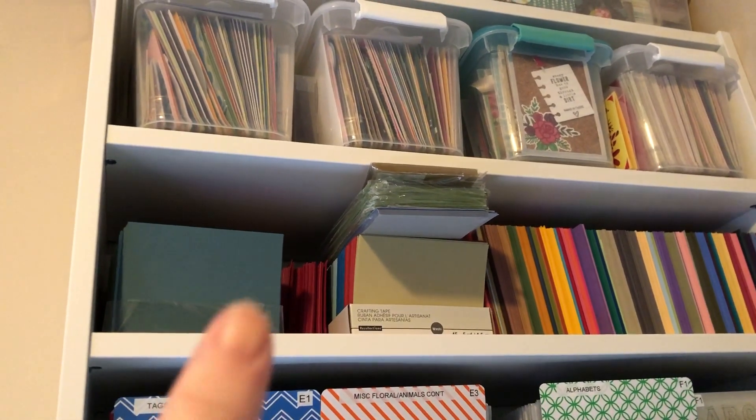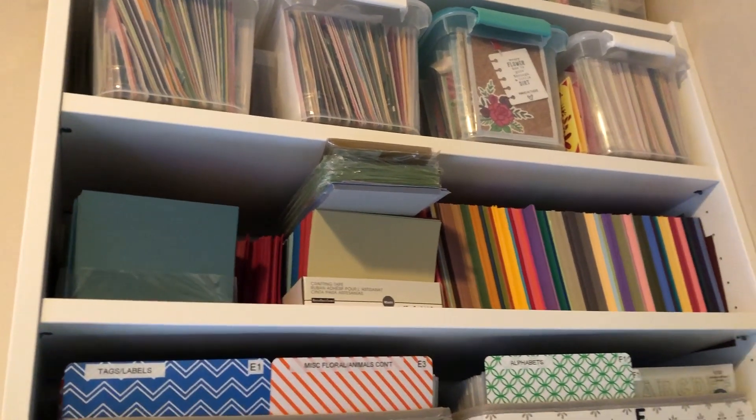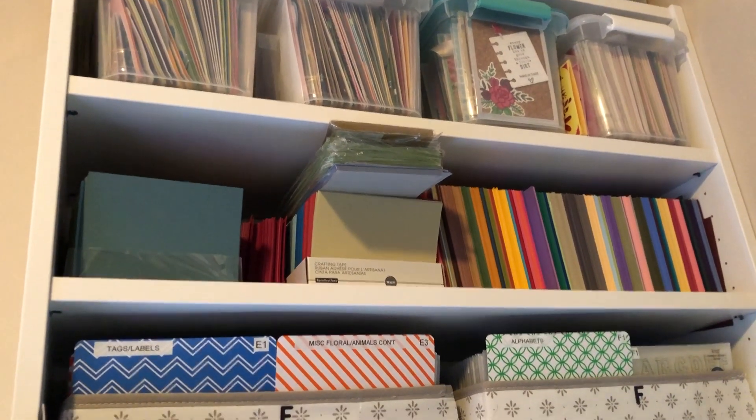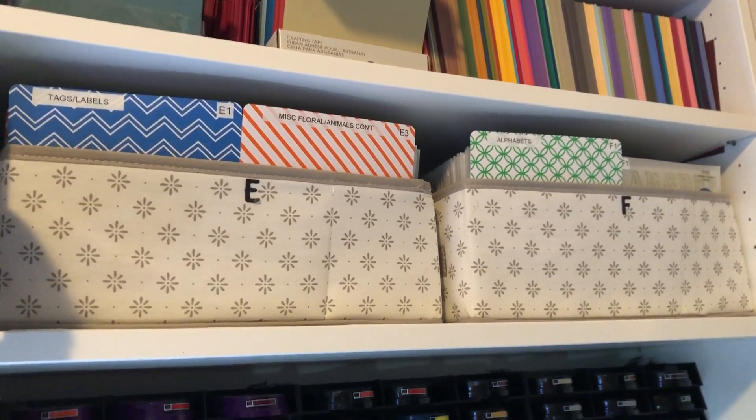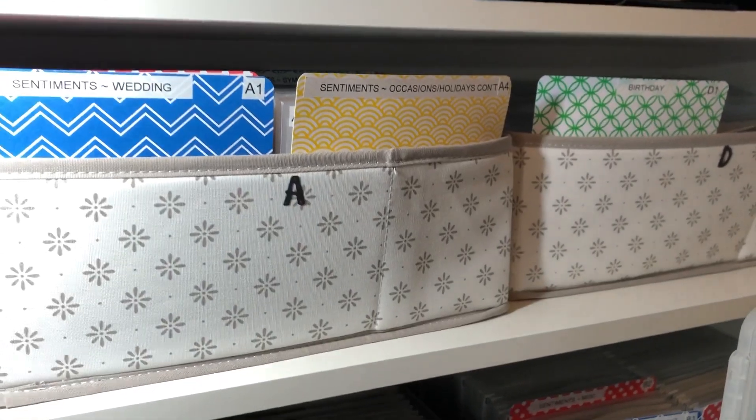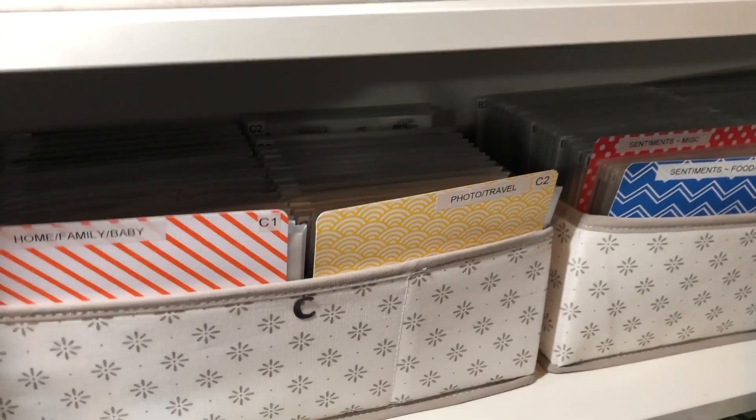Down from there is Stampin' Up cardstock — I used to be a demonstrator. And then these are my Close to My Heart stamps that are in here; right here is more, and here is more, and they're all organized by what they are.